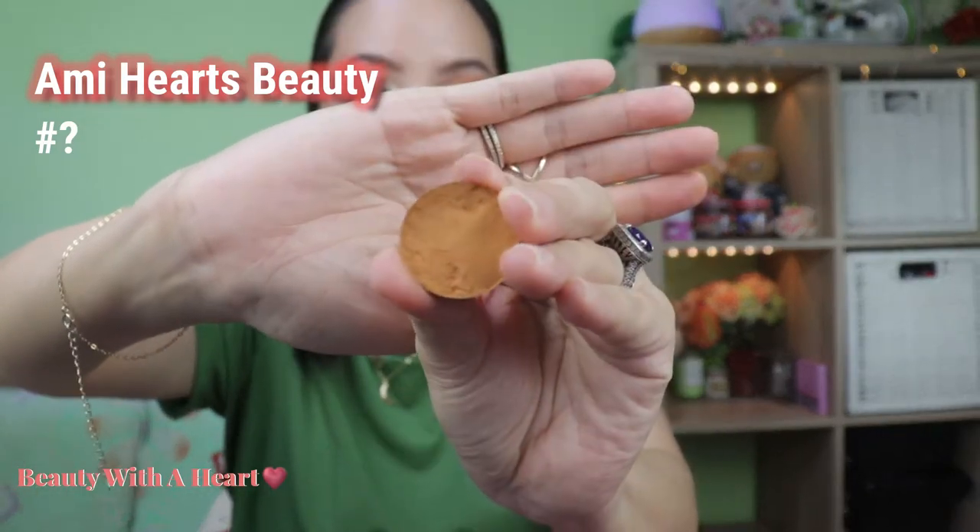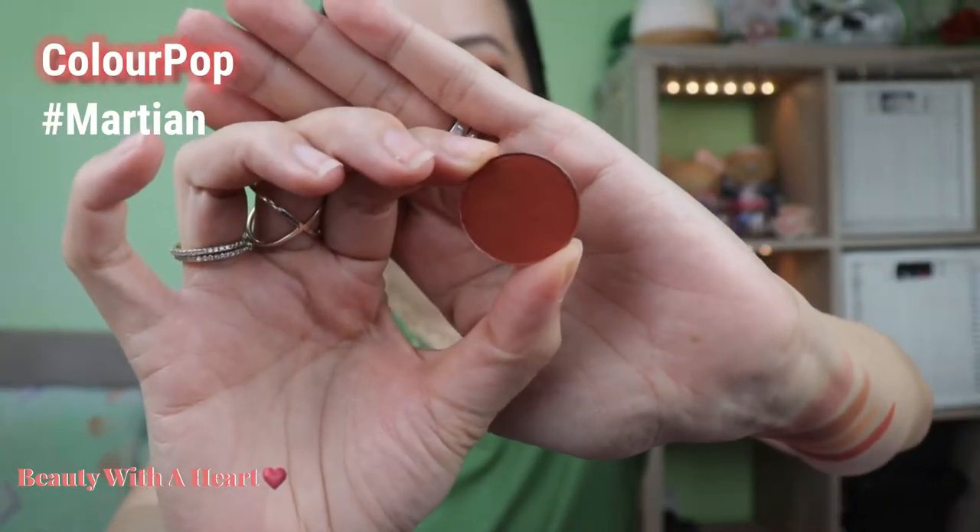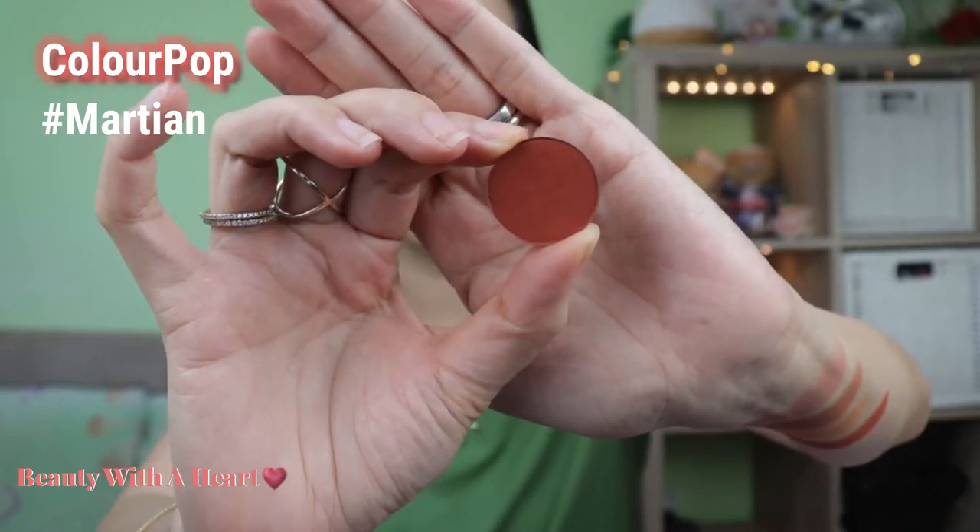The third color is Amy Hart's Beauty — a matte mustard yellow-brown. Next is Martian from ColourPop, a matte orange-brown. I couldn't find this color on their website anymore, so it's probably discontinued. This palette will have a lot of discontinued colors. You can use Martian as a transition or outer corner color. There are tiny little specks of shimmer in it, but on the eyes the shimmer is not obvious.